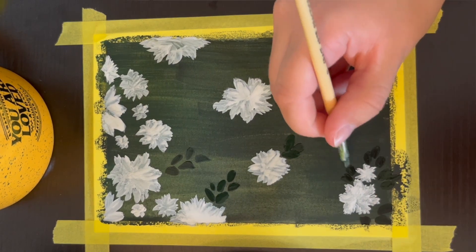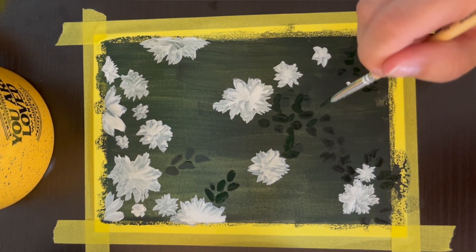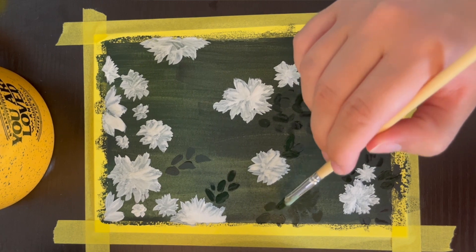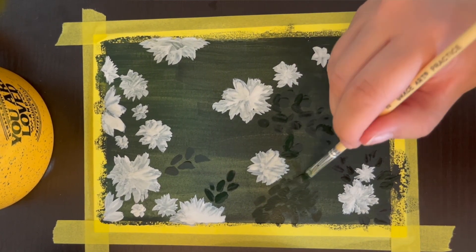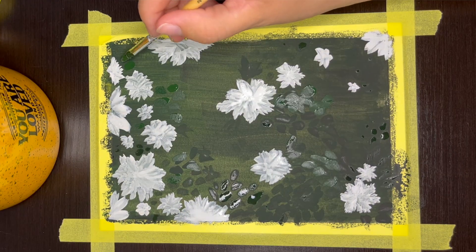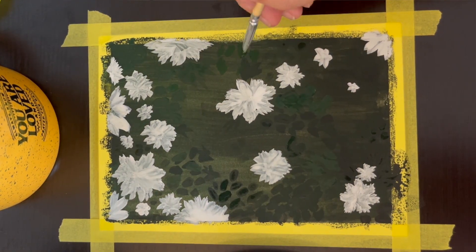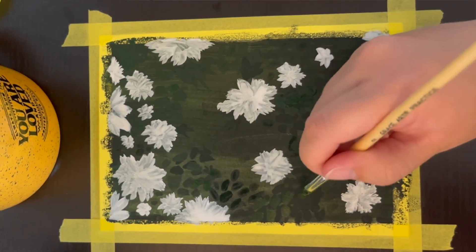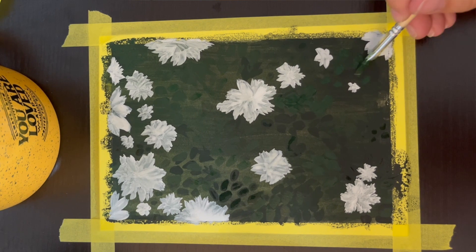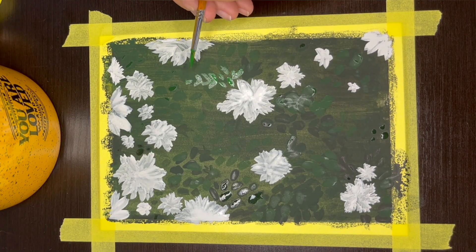This is definitely my favorite part to paint. I feel like it is so satisfying and therapeutic to layer all of the different shades of green on top of each other. All the different layers of leaves add so much depth to the painting, making it look more realistic and really bringing the whole painting together. To paint the leaves, I'm starting with my darkest shades of green first, then progressing to lighter colors with each layer.